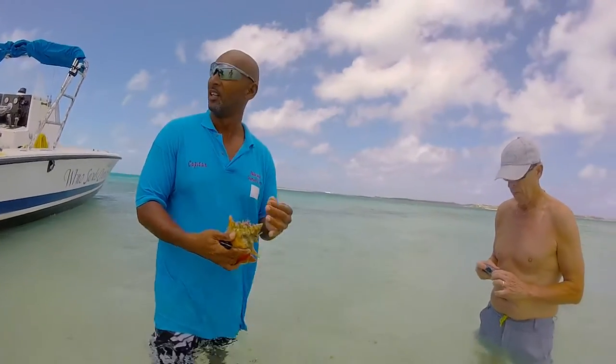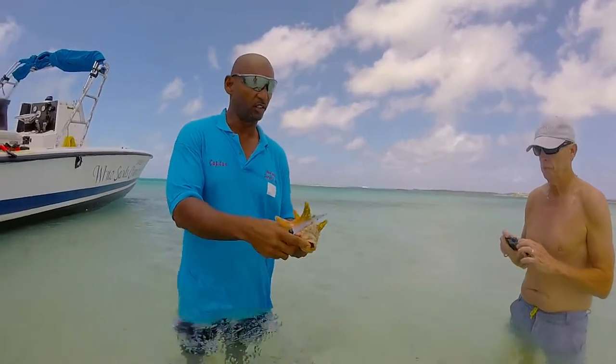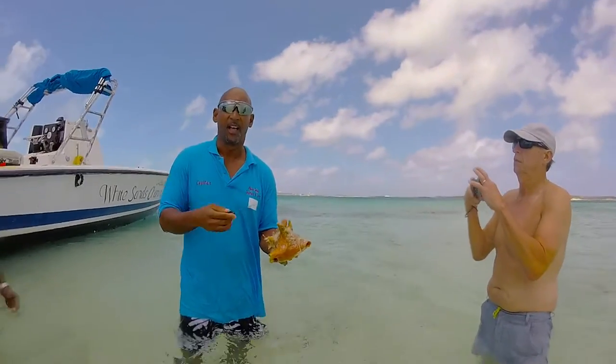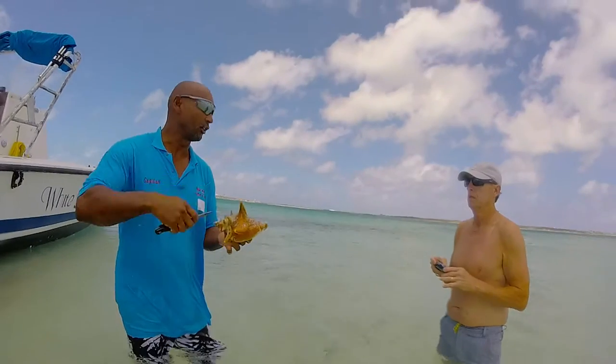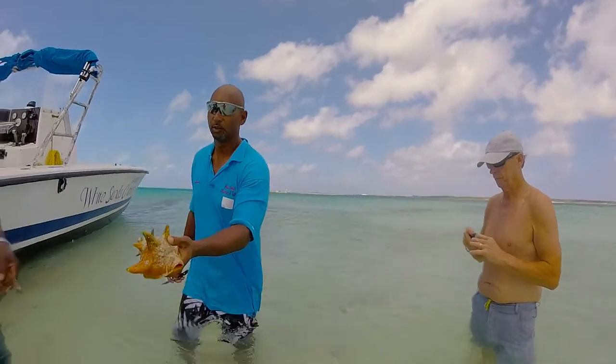We extract the trunk from the shell, we use a hammer, we insert a hole around the third hole and then we use a knife to release the grip because it's all muscled and wrapped around the shell. So here he's going to demonstrate that for you.